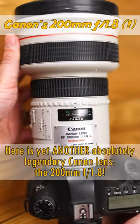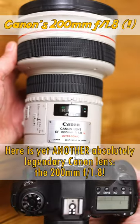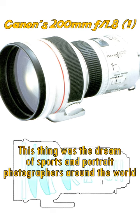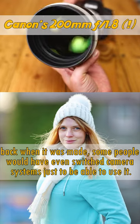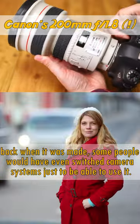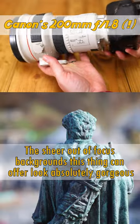Here is yet another absolutely legendary Canon lens, the 200mm f1.8. Just look at that bright aperture monster from 1988! This thing was the dream of sports and portrait photographers around the world when it was being made. Some people would have even switched camera systems just to be able to use it. The sheer out-of-focus backgrounds this thing can offer look absolutely gorgeous.